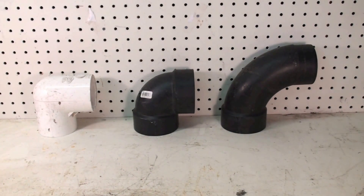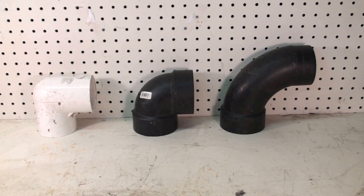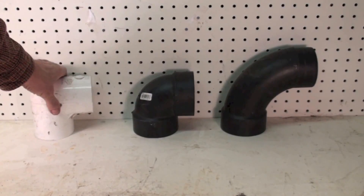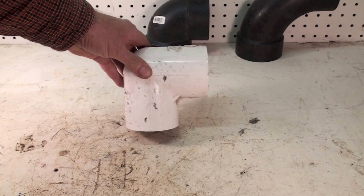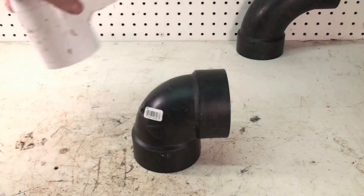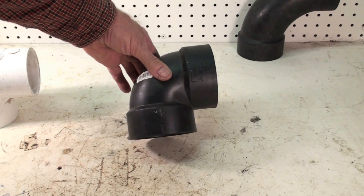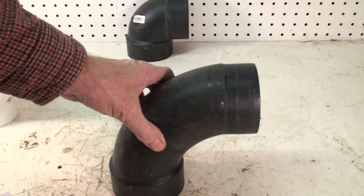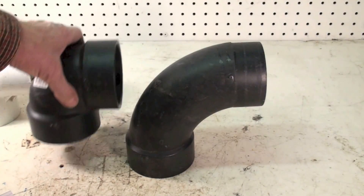This is about problems I've come across with venting. Here we have three different types of 90-degree L's. The one on the left is a PVC short radius, this one here is an ABS short radius — by the way this one is two-and-a-half inch, the others are three inch. That's also short radius. This one here is a sweep. Obviously there's quite a bit of difference between these two fittings.